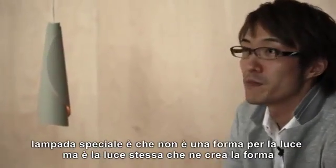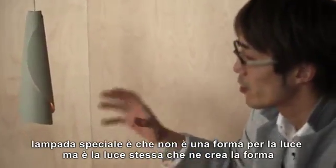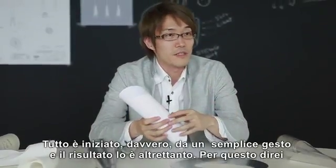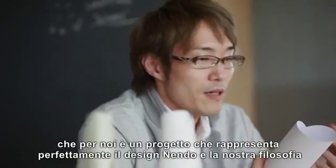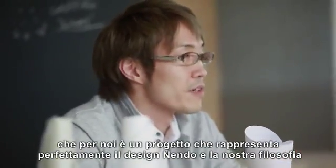What makes this lamp special is that it's not the form for the light, but it's the light that is creating the form. It really started from a single gesture, and it really ended as a single gesture. So I would say this is very much an Endo piece for us — it represents our philosophy very much.